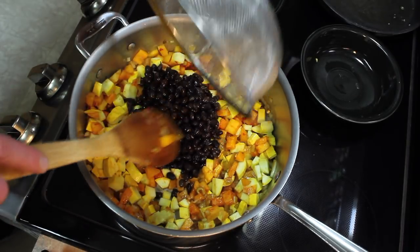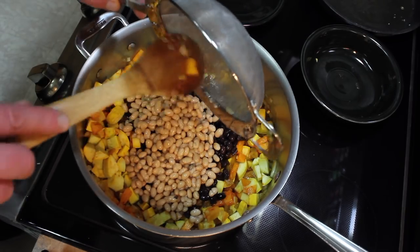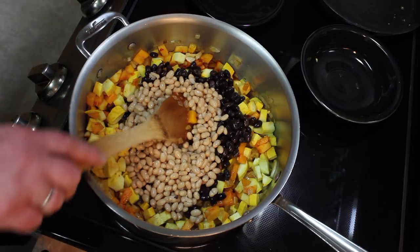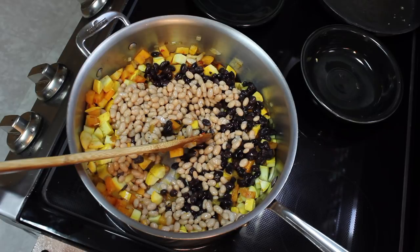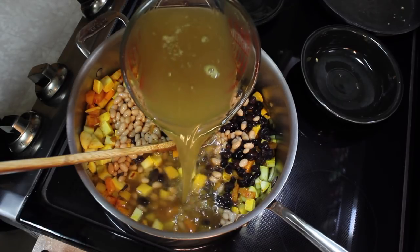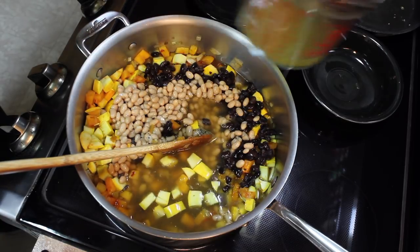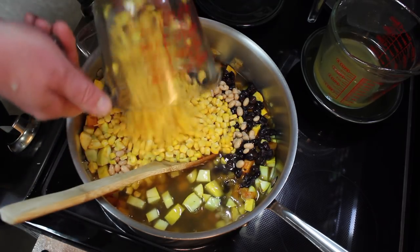I'm gonna add yellow squash — two small yellow squash that I chopped, and I took out a lot of the seeds, not all of them. Black beans. Navy beans. I drained and rinsed the cans. I'm gonna add chicken broth — I have four cups here, I'm gonna start with three and see how it does. And two cups of frozen corn.